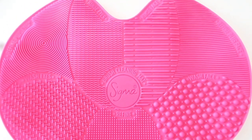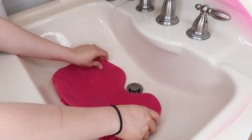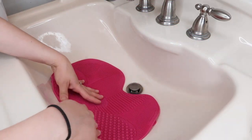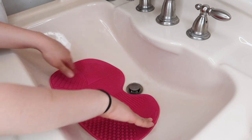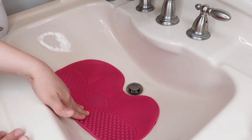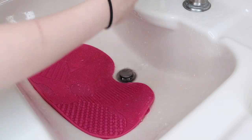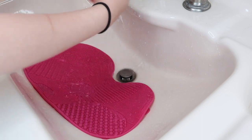The mat has little suctions at the bottom so it helps stick onto your sink. Unfortunately I don't have enough space around my sink, so throughout the video you'll see me go from the bathroom to my room. Now I'm just going to go ahead and wet the mat, making sure that whenever I apply the shampoo it's not dry.